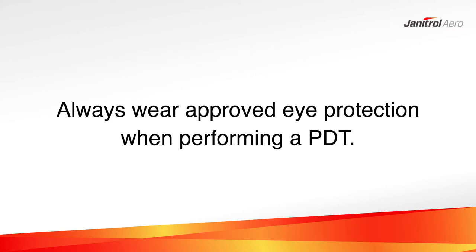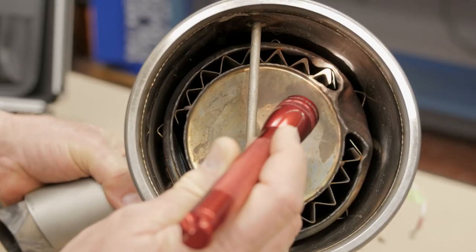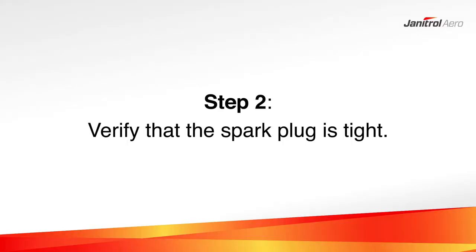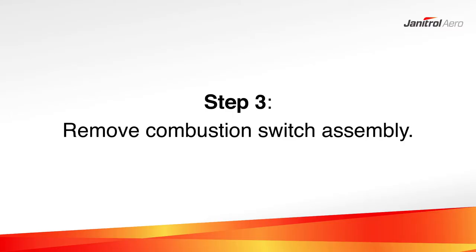Always wear approved eye protection when performing a pressure decay test. Step 1: Visually inspect the combustion tube at the end of the heater for cracks. Step 2: Verify that the spark plug is tight.